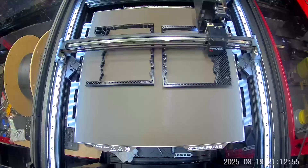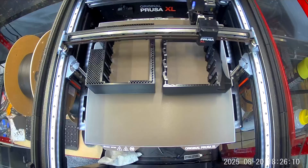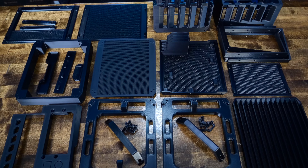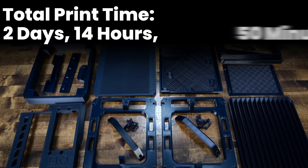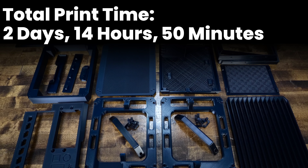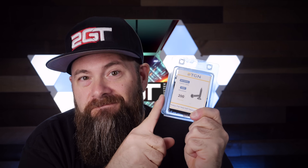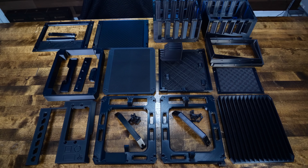Enough talk about the case — it's time to get 3D printing and put this case together. Here are all the different 3D printed parts going into this case — there are a ton of them. Total print time: two days, 14 hours, and 50 minutes of combined runtime for everything, with thankfully no failures to report. Every part screws together using M3x20 flathead self-tapping plastic screws. Let's get to building this monster case.